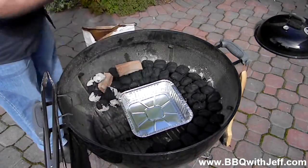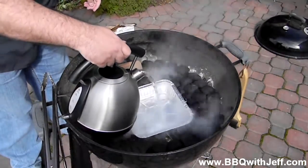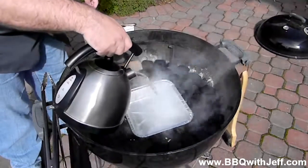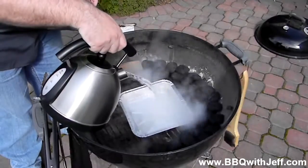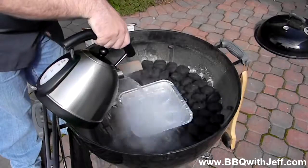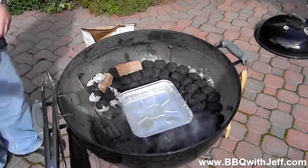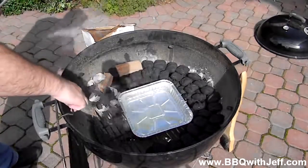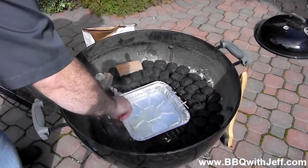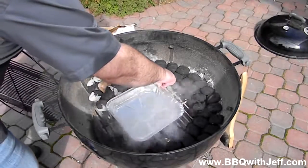If you do it right, you're going to have a temperature of around 250 degrees, and I've had it go for eight hours without having to add extra charcoal. Again, I'm going to add the hot water for the same reason as before — to help create a moist cooking environment and to help the smoke adhere to your food. It also gives a safe place for drippings and fat to fall into the water pan instead of on top of your charcoal and starting a fire.